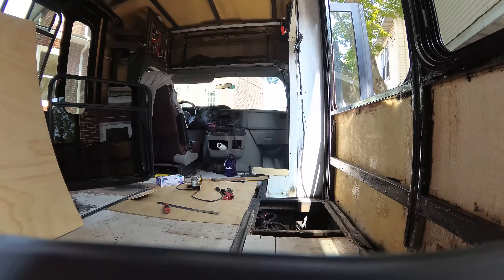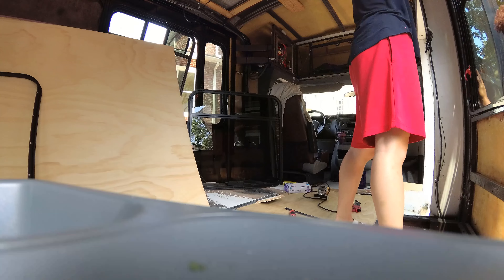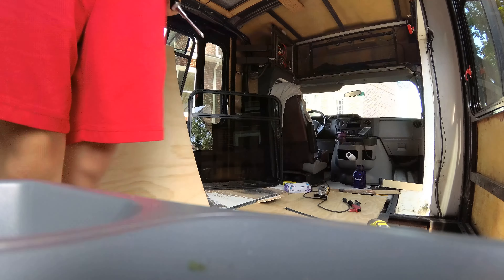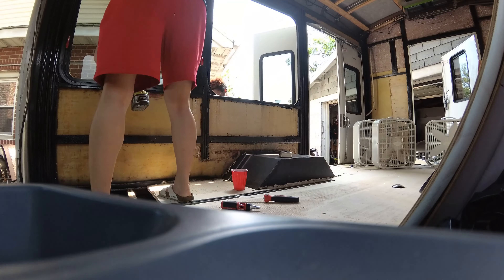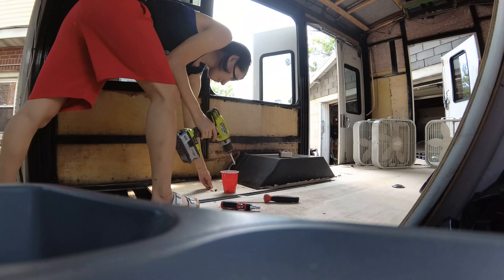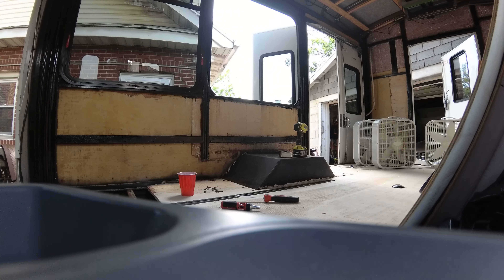We touched these windows because I realized I wanted a window that could open on the same side as the hatch, because that's where my oven will go and I would like some airflow near my oven. I had to touch those windows again, and I'm pretty sure I still have to touch them a couple more times.